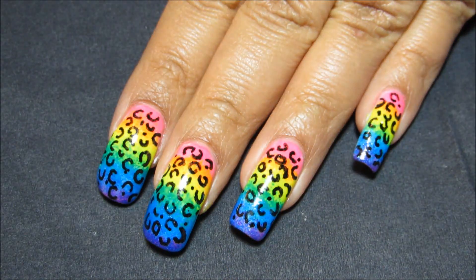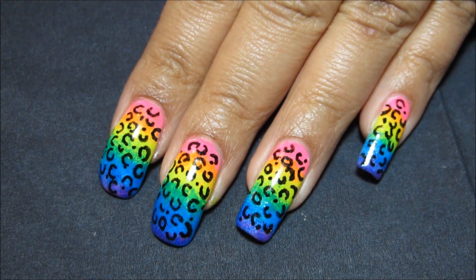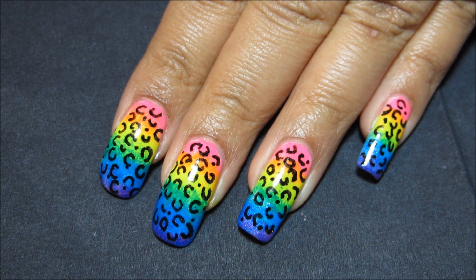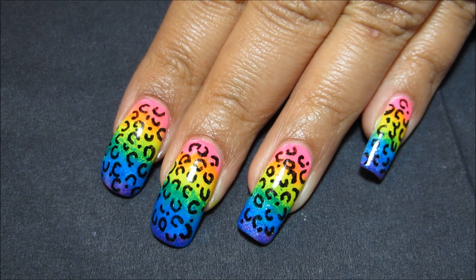And if you're catching a glimpse and wondering what's on my nails, this is my Acid Leopard design. I will include a link in the information box as well as an annotation as soon as I have this tutorial up.